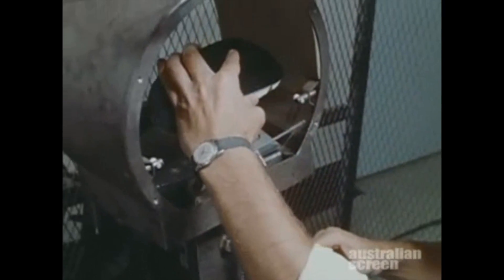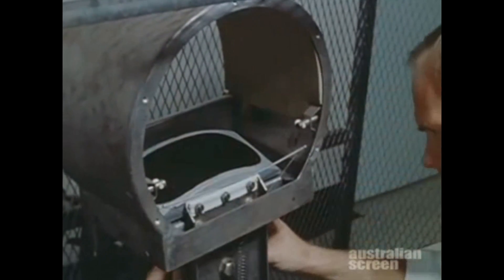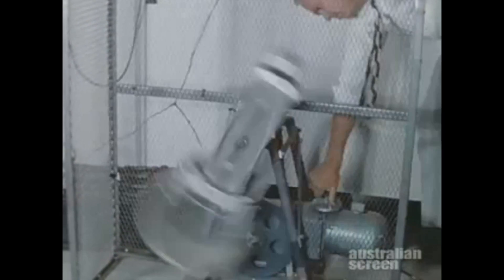Tests were being made of the mechanism which ejected the protective plate covering the instruments that were exposed to solar radiations during flight. The plate was spun off by the centrifugal force arising from the rotation of the cone.